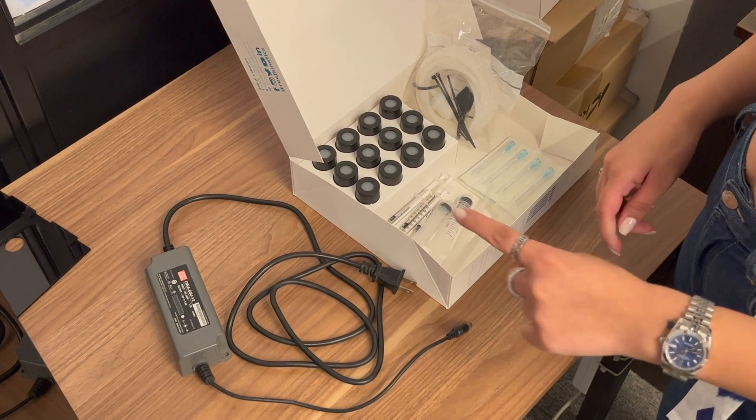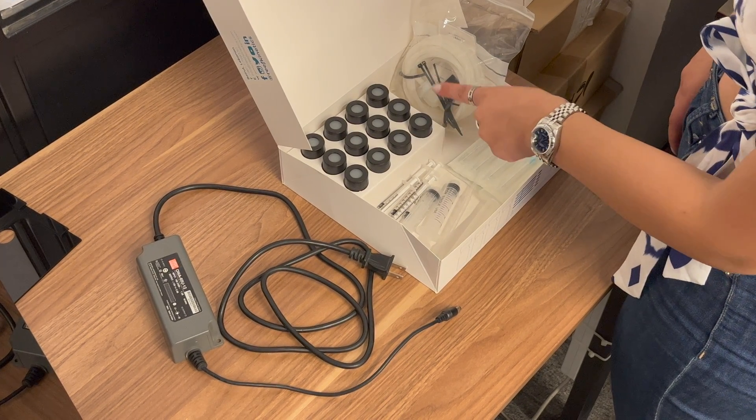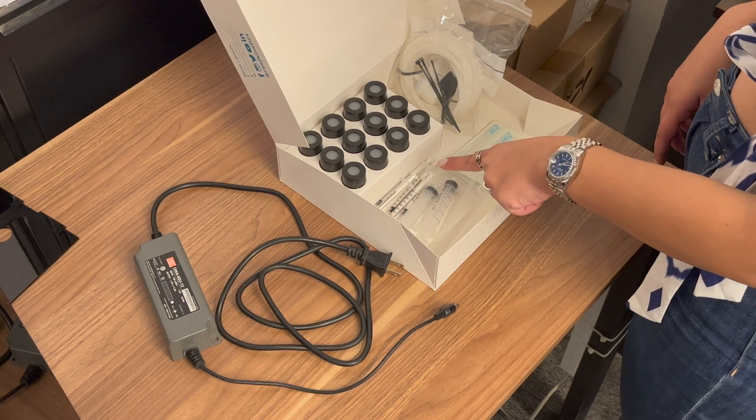After unpacking the Reef Bot Lab you will find the power supply, 12 vials, tubes, a filter, allen keys, needles, a calibration kit and syringes.